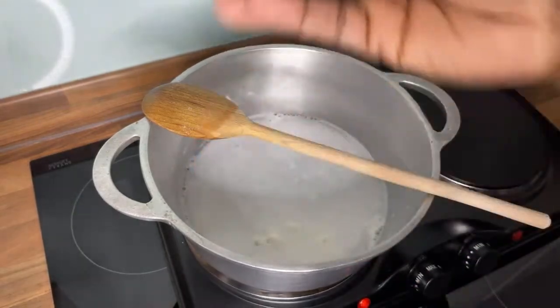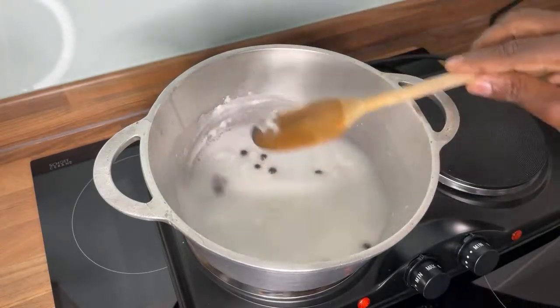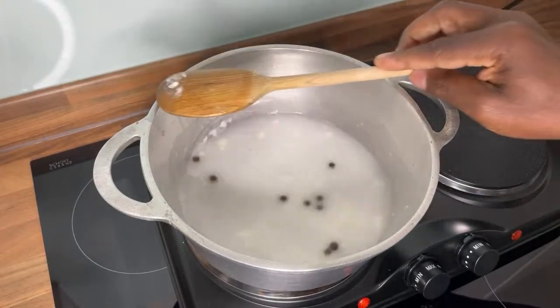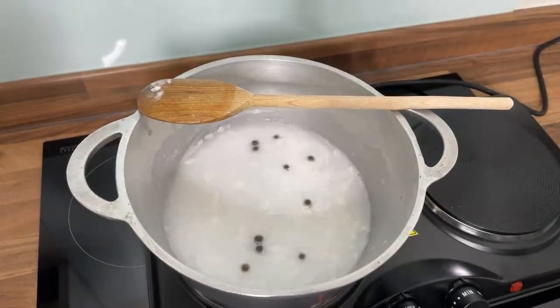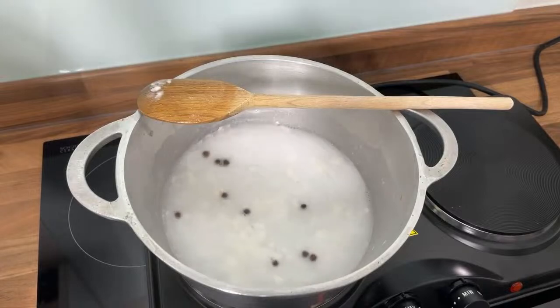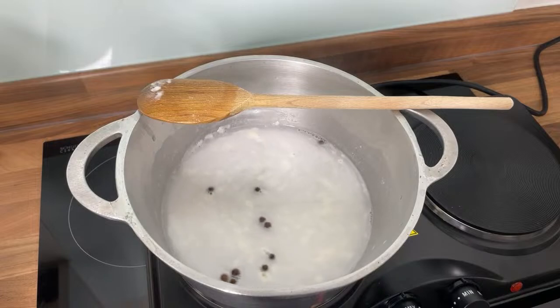Now for a secret ingredient: pimento seed — Jamaican pimento seed — we need to put that inside of it. A lot of people make these things but they're not done the right way. I like to take time and do it the right way, so I'm showing you how to do it properly at home.